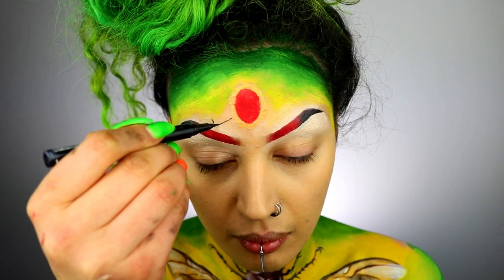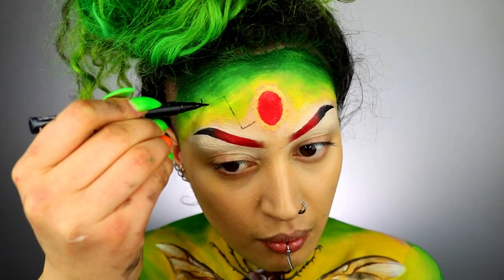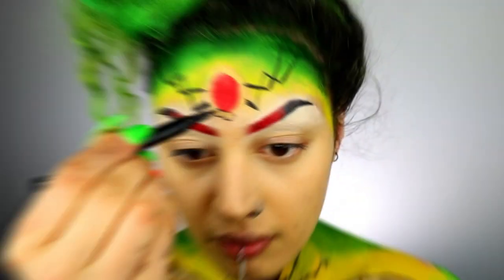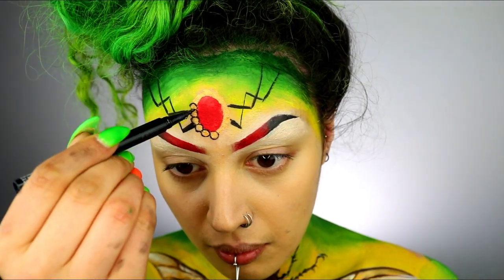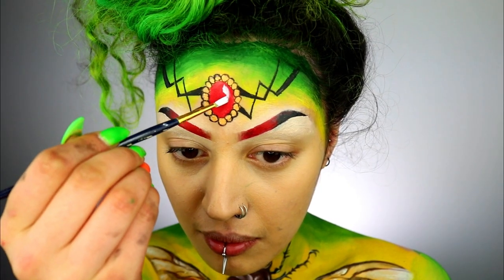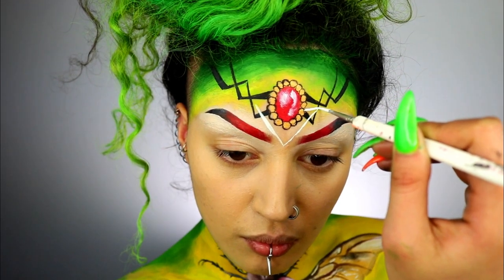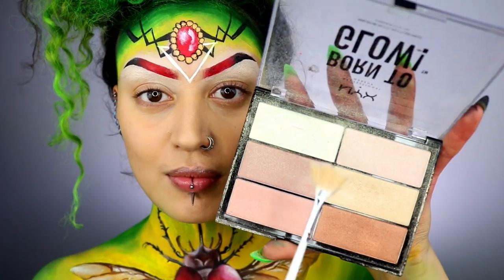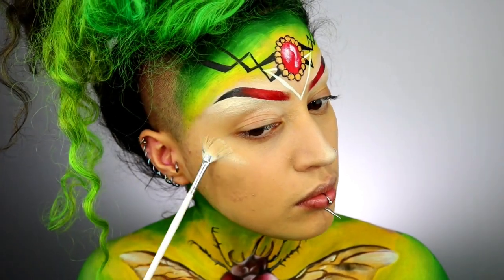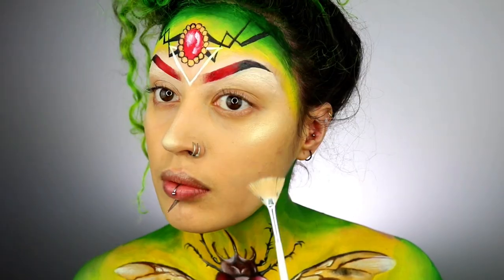Taking some eyeliner — the NYX Epic Ink Liner — I'm creating zigzaggy lines coming from the gem; try to make them as symmetrical as possible. For the gold frame I'm creating circles to look like pearls. Adding white to create shine and reflection on the gem, then taking some white I'm creating a triangle on the center area of my head. Taking the NYX Born to Glow highlighter, I'm creating highlights on my cheekbones, nose, and underneath my brows.